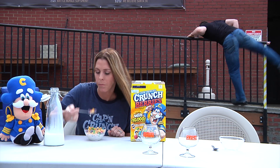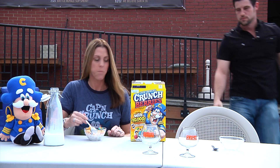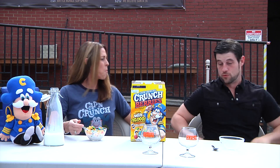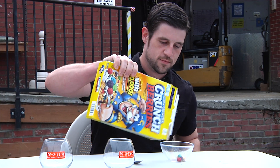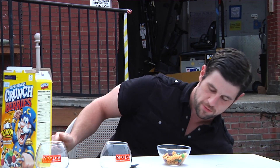Good morning. Not Marty, Chad. How are you? Great. I'm always amazed at how many colors are in this thing. There are a lot.